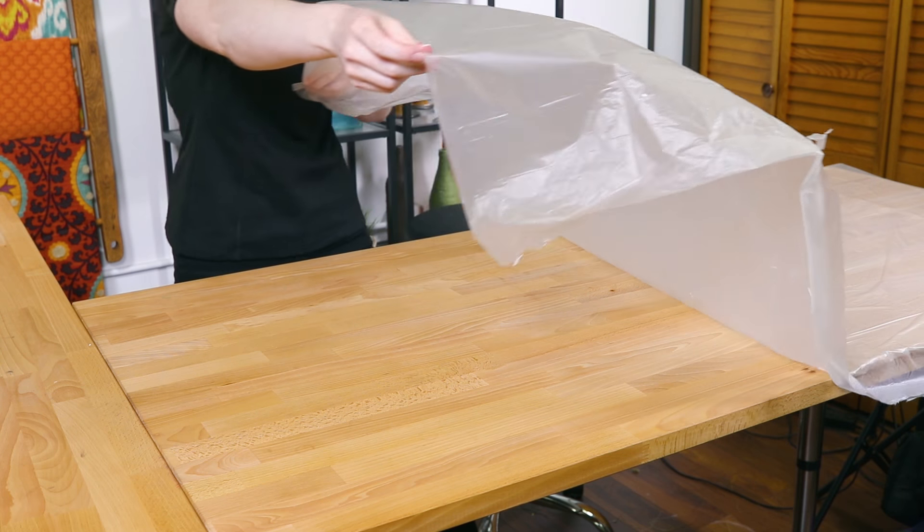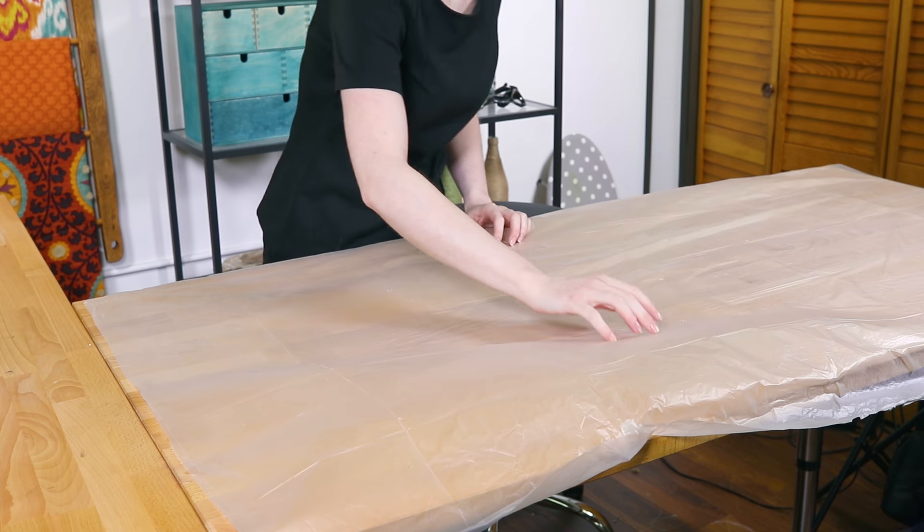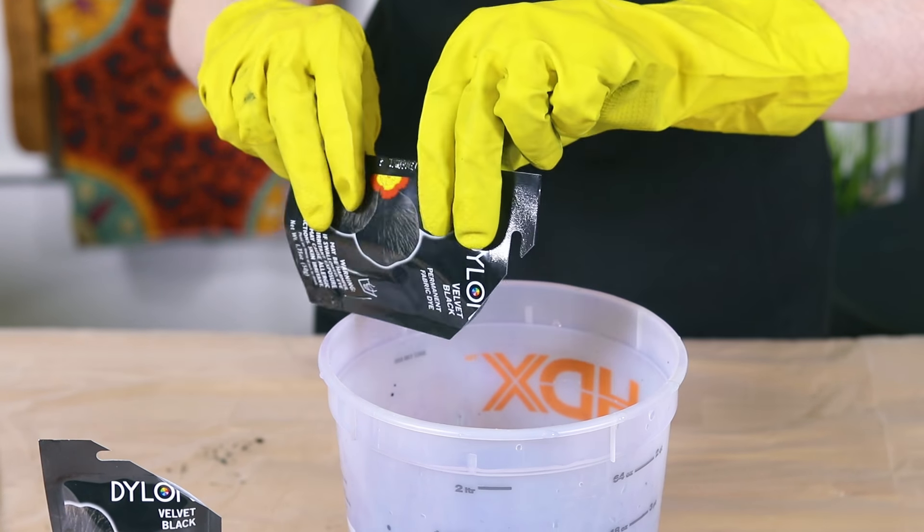Machine wash the jeans in warm water before dyeing. You can use either type of dye or try a different color for a unique look. Cover your work surface with plastic and wear rubber gloves when handling the dye.